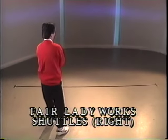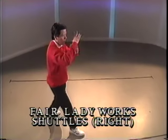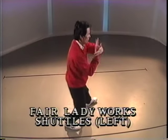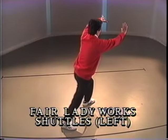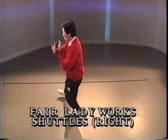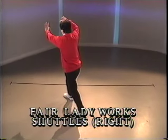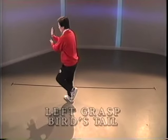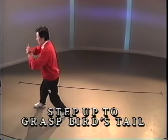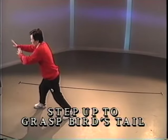Pivot and turn. Diagonal step. Push with the left. Block with the right. Pivot and turn. Pivot and turn. Diagonal step. Push with the left. Block with the right. Hold the ball. Hold the ball. Push with the left arm. Hold the ball. Push with the fingers under the wrist.